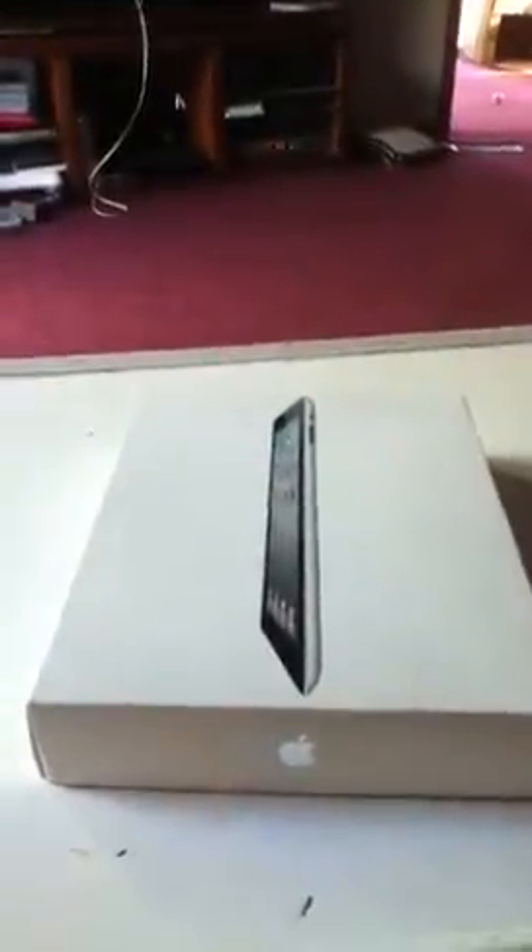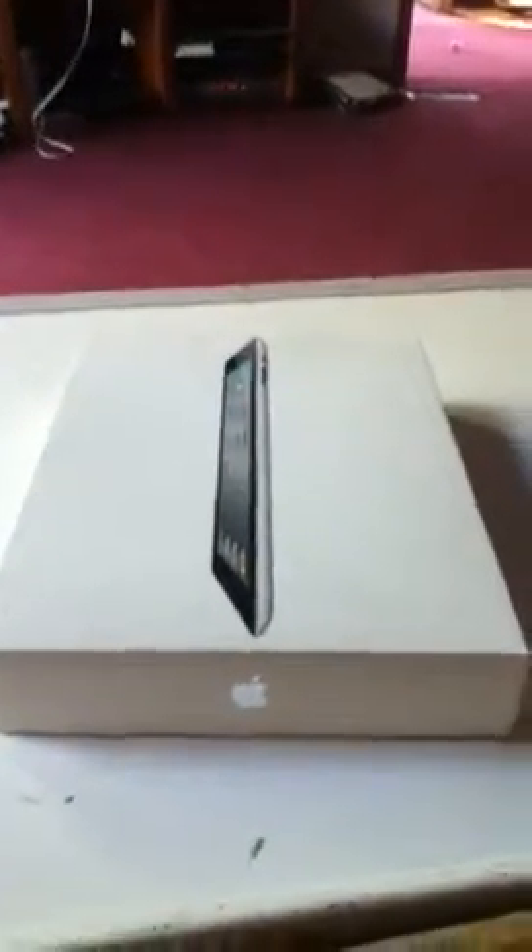Hey, what up, YouTube? I'm doing an iPad 2 unboxing because I've seen a bunch on YouTube, and I took the wrap off and I thought to myself, I got an idea.